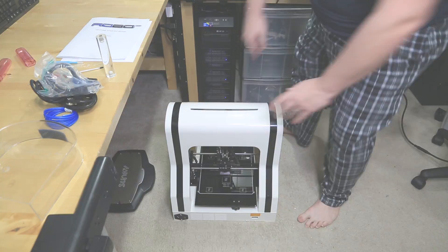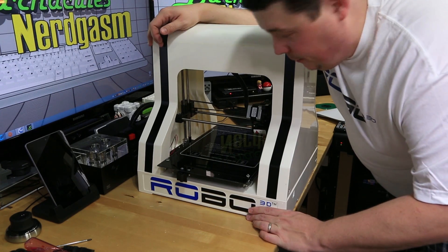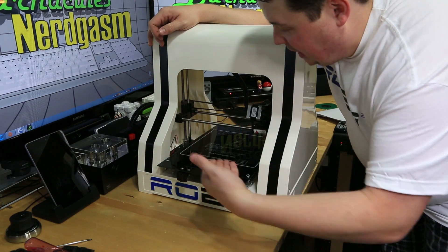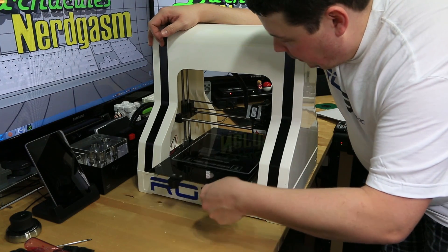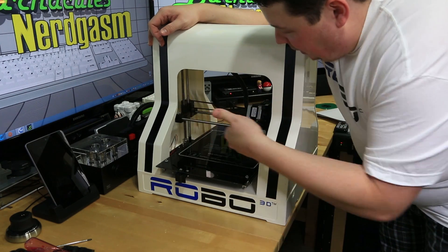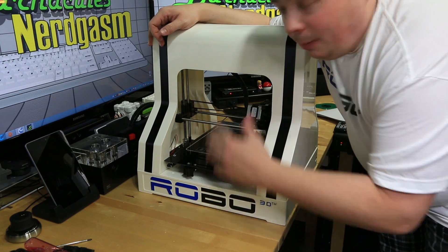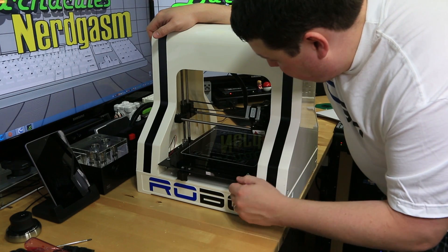Here we've got the printer out of the box. I noticed it works a lot differently than the Ultimaker. On the Ultimaker the print head moves and does all the movement while the platform just moves up and down. This is actually kind of the opposite — the platform itself moves back and forth and the print head moves up and down and left and right. That no doubt contributes to some of the speed difference, because you have a lot more weight to move around so you can't quite go as fast.